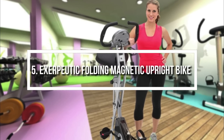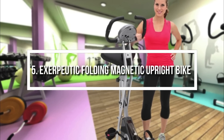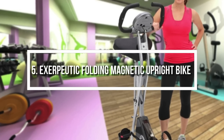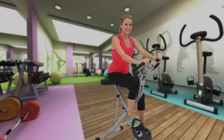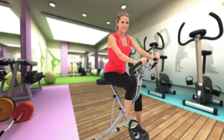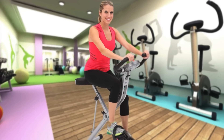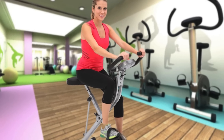At number 5, we have the Extrapuric exercise bike. The Extrapuric is a folding magnetic upright bike that can accommodate users with a height range from 5'3 to 6'1, with a maximum weight capacity of 300 pounds without any problems. Let's get started and find out why this bike would be a really good choice for you.